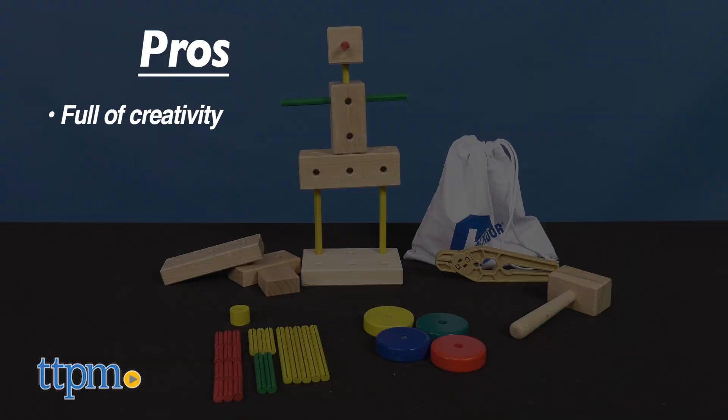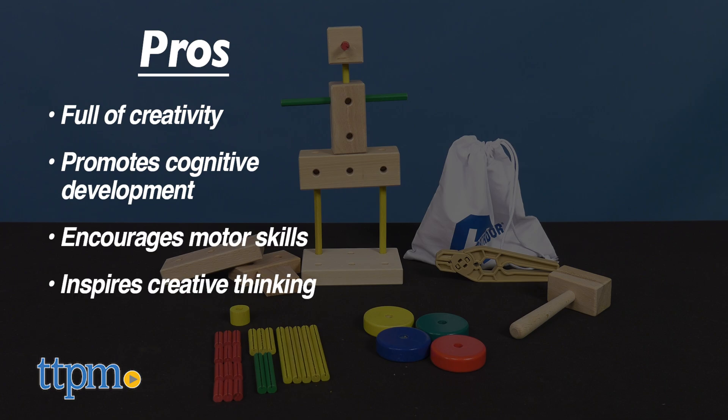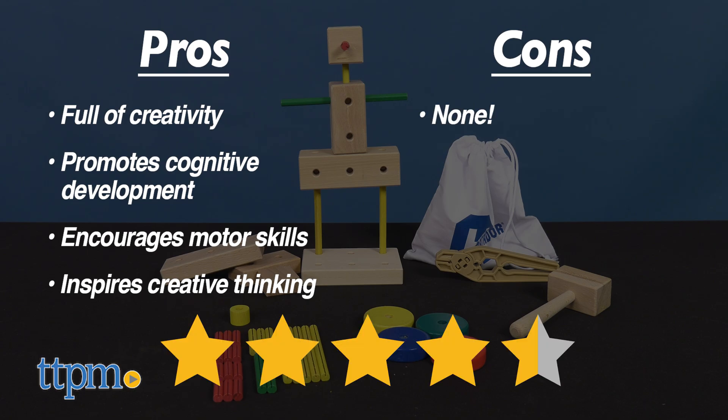My pros: it's full of creativity, promotes cognitive development, encourages motor skills, and inspires creative thinking. As for cons, there are none. I give the Matador set 4.5 out of 5 stars.